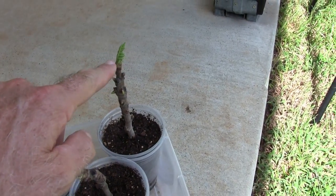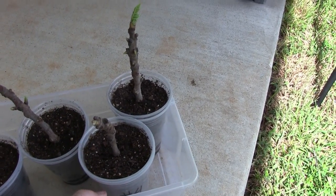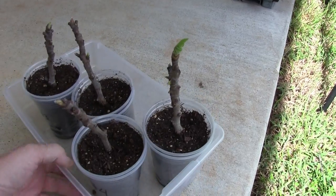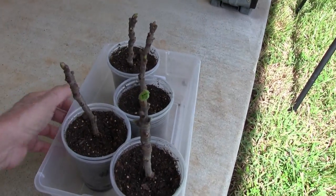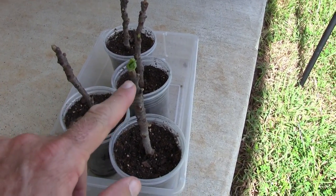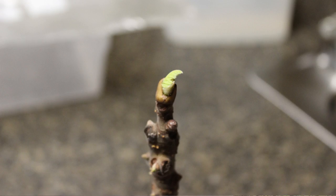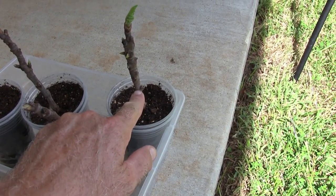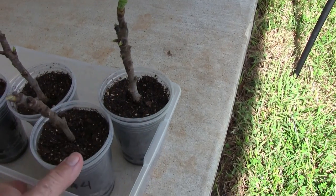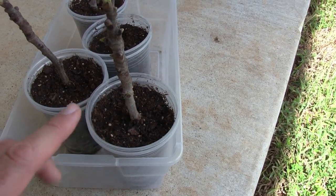Especially this one. Now these budded quickly because when I received the cuttings they already had buds on them — these were the very end of the branches. So they did have buds already, but only after a few days this opened. And I want to show you also that on all of these nodes you can see they're actually starting to sprout leaves.